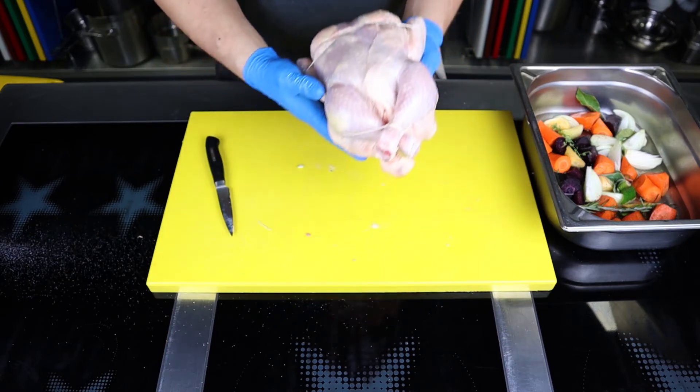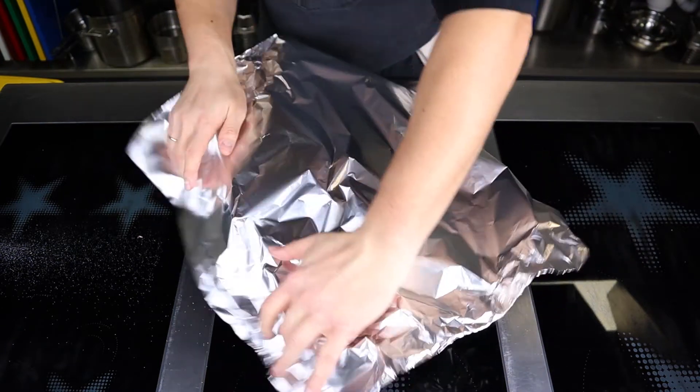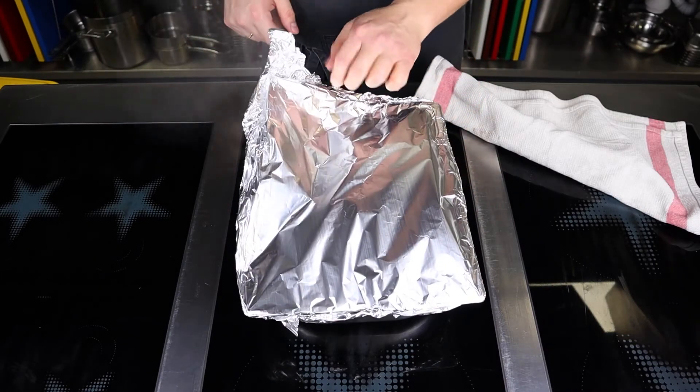Put the chicken on the vegetables in the baking tray and cover with a sheet of foil, shiny side inward. Bake in an oven preheated to 200 degrees Celsius for 25 minutes, then reduce to 170 degrees and cook for another hour.